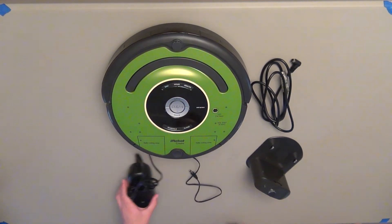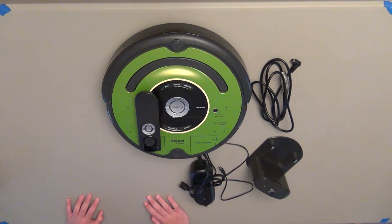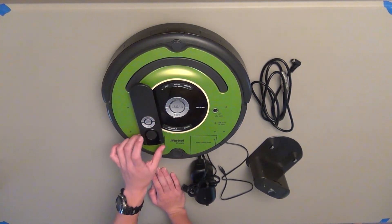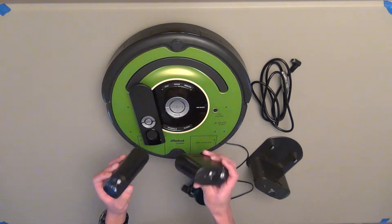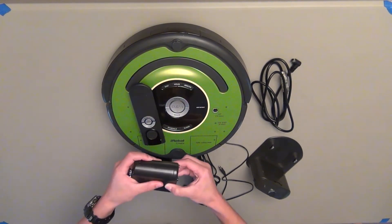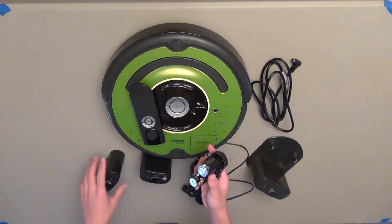Some accessories you can get for it — the two that I have here are the remote control, which is pretty handy when you want to control it. You can have it go through its cleaning cycle, the spot cleaning cycle, or have it return to base, and you can also control its direction using the arrow keys. The other accessory I have are two virtual walls. These work the same as for the regular Roomba vacuum cleaners and they also work with the Create. One thing to note is that these run off of C batteries, which are a little uncommon nowadays, but you can still get them. It takes two C batteries and then just clicks in.